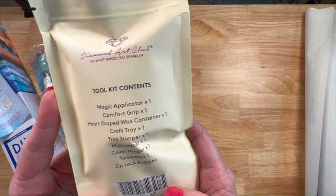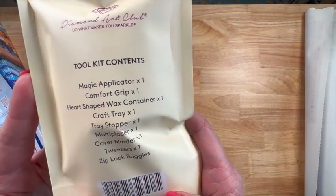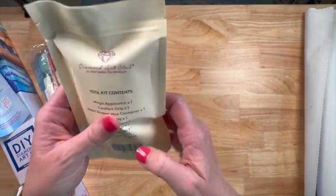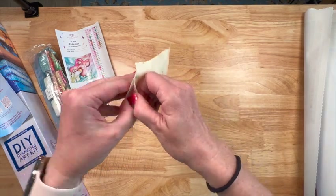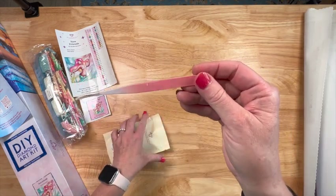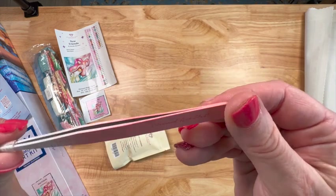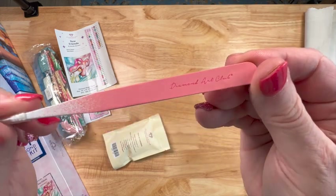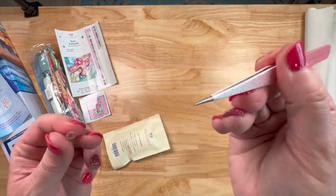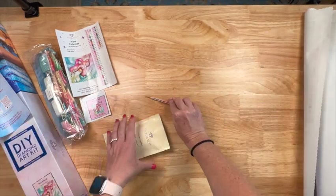Let's look at the toolkit! So we have: a magic applicator comfort grip, a heart-shaped wax container, a craft tray, a tray stopper, a multi-placer, a cover minder, tweezers, and Ziploc baggies. They have the cover minders in here which are random, and there's washi tape too. The tweezers are a little scratched up but that's not a big deal.